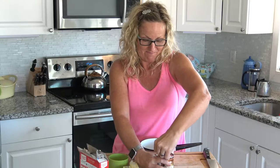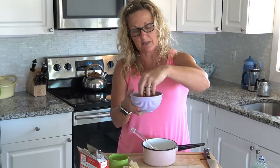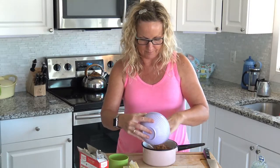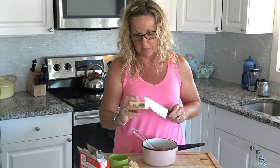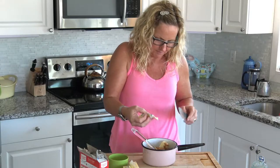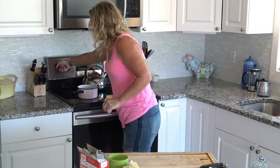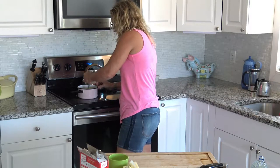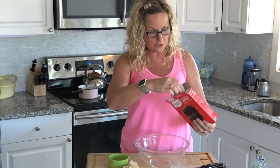We're going to start by making an ooey gooey middle. We put one can of condensed milk into our pan, then one and two-thirds cups of butterscotch chips — that's almost a whole bag, so I just use the whole bag — then two tablespoons of butter. We're going to melt this on the stove, just let it heat up. We don't need it to boil.